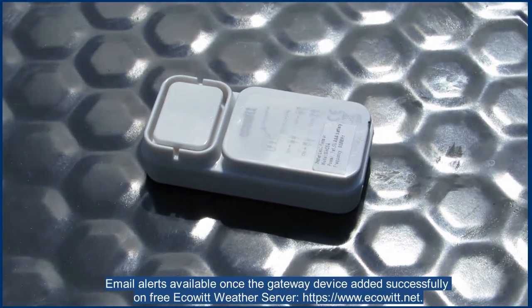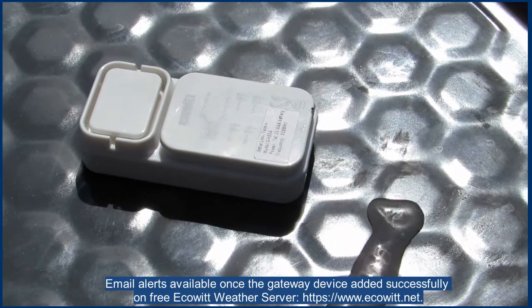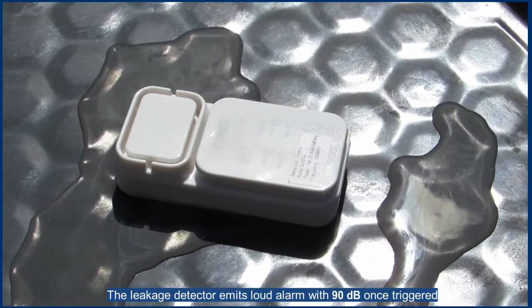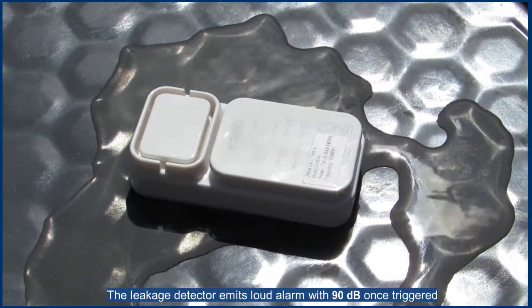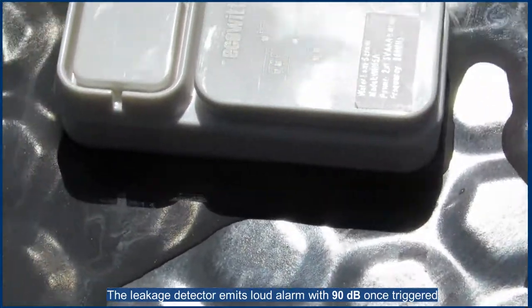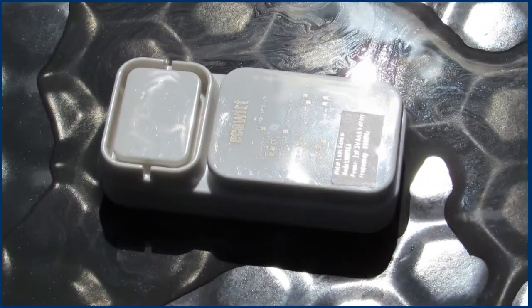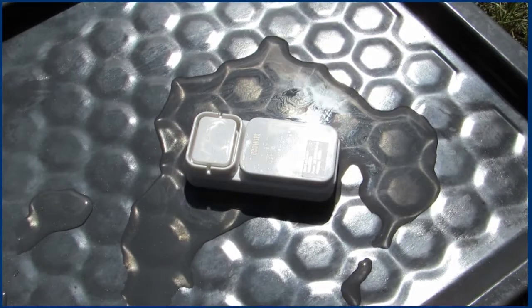To set each channel number, change the DIP switches 1 and 2. The signal is sampled every 5 seconds and sent to the receiver every minute. Even if you don't have any other ECOEIT equipment, you will surely hear the alarm.